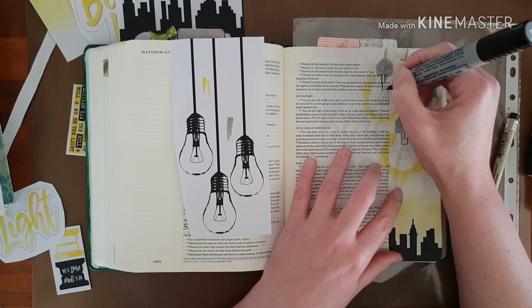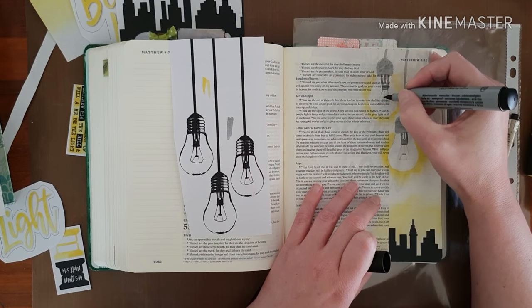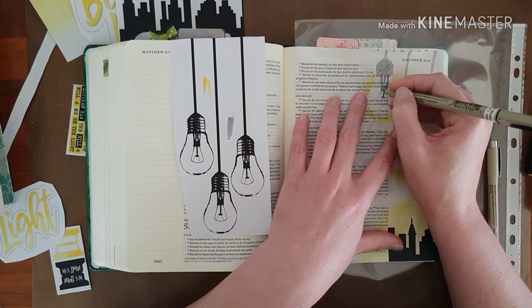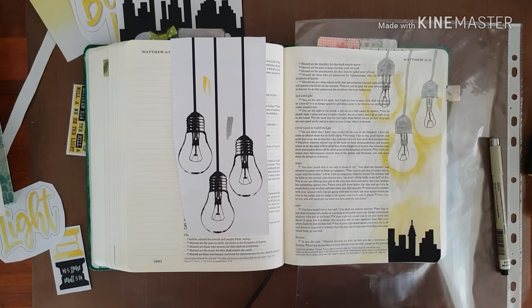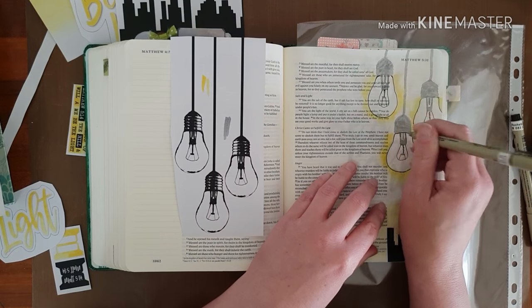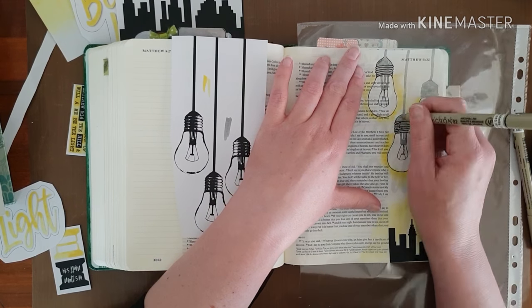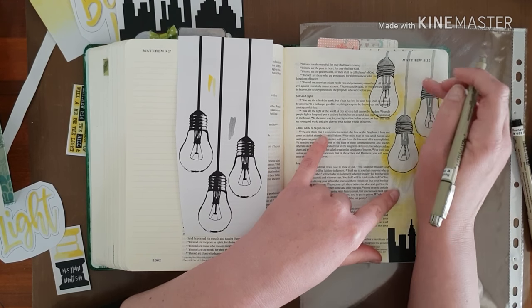And so I'm just drawing in the details from the traceable or the printable that I traced, and adding the much thinner wires with a black micron pen. These don't bleed through. Just don't erase your pencil marks over the micron pen while it's still wet or freshly laid down because you will smear it. I'm creating some shadows on one side just by laying down the black and then quickly smearing it with my finger to make it look like shadows.